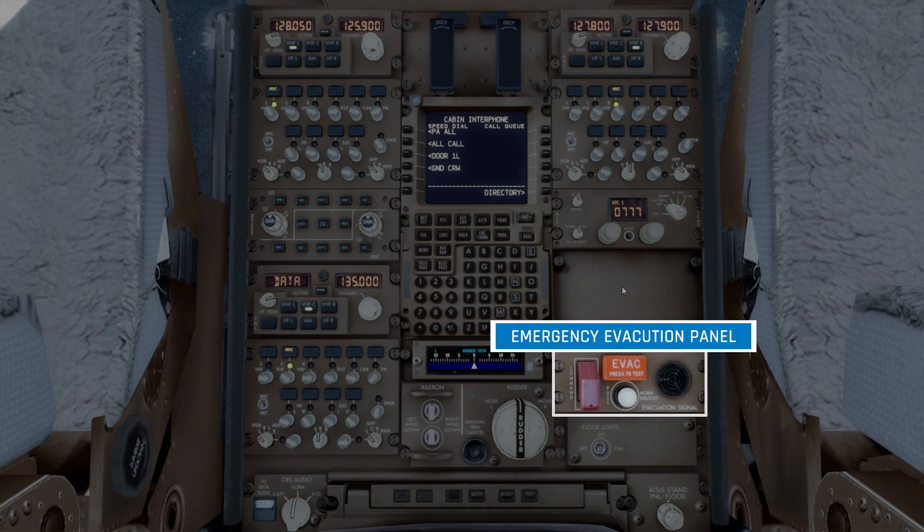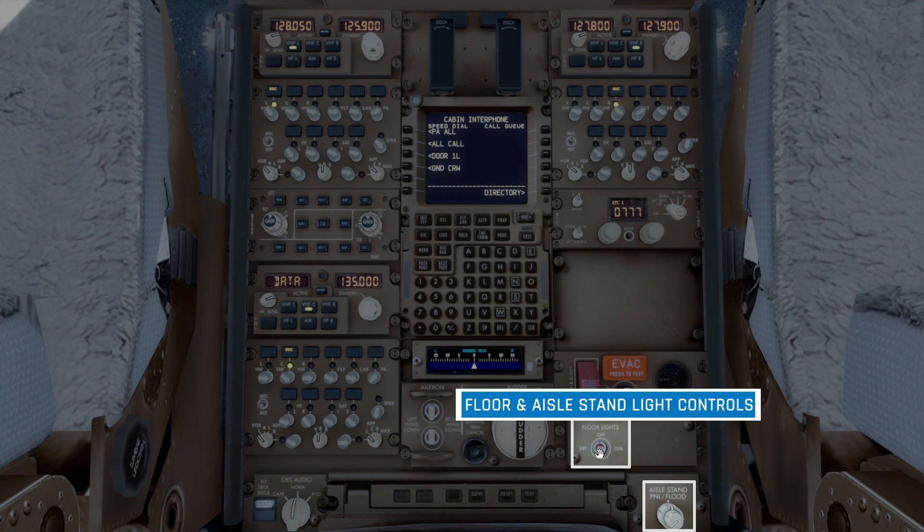Moving down, we have the emergency evacuation panel. The first switch under this red guard is the evacuation command switch — when enabled, this signals the cabin crew to begin the evacuation process. The big orange EVAC button is a test switch to test the evacuation system. The switch underneath is the signal horn shutoff, which will silence the evacuation alarm in the flight deck. And lastly, on the far right is a speaker for the evacuation horn. The last couple of controls here are light controls for the floor for each pilot, and panel and floodlights for the aisle stand.